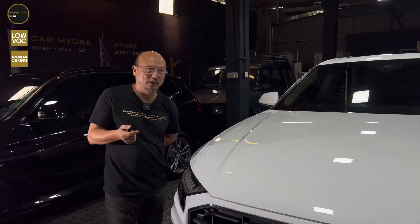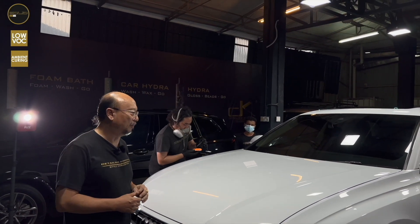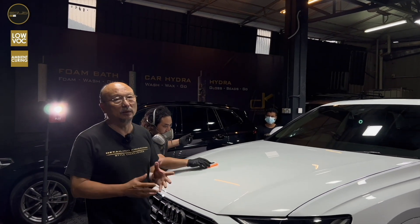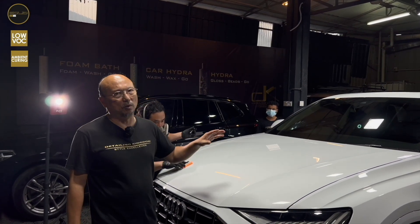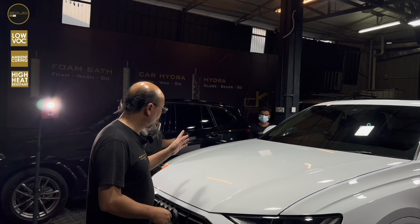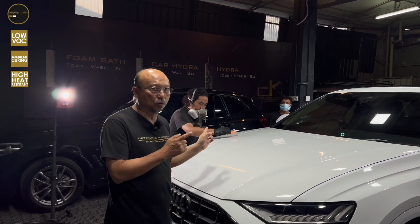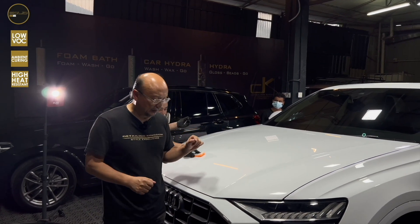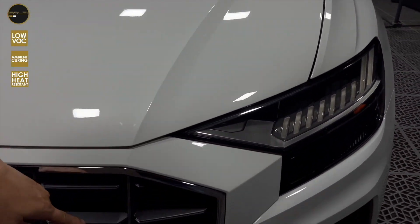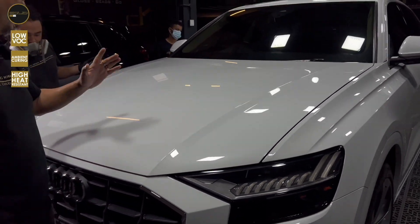We're going to show you the rest of the car in the next video. Welcome again to DK Plaza. We had actually detailed very, very thoroughly on this car because it had been detailed by someone else, so there were a lot of water spots and a lot of marring and scratches from the detailing work. We have now corrected every single part of this car and we're going to do the coating completely. Earlier on you saw us applying the Solid S2 on the grill — look, it is glossy and sparkling shiny right now.